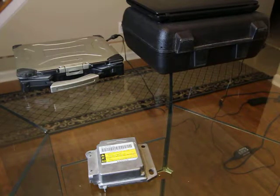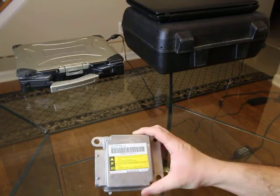Hey everybody, it's Eric here with Spartan Auto Works. We want to make a quick video about airbag module resets.